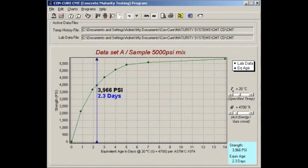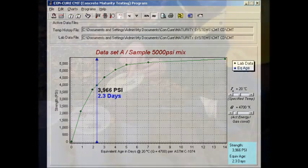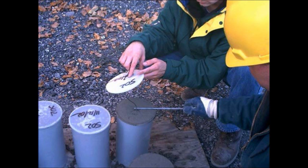The data is evaluated using our maturity software and a strength estimate is produced at any time. It is also important to point out that our maturity estimates can easily be verified by using test cylinders taken in the field by placing a sensor inside an extra cylinder. At any time you simply break a test cylinder, then run a maturity estimate on the cylinder at the time of the break and see how the two values compare.